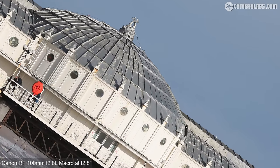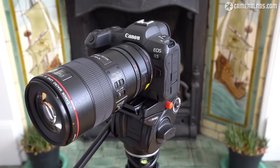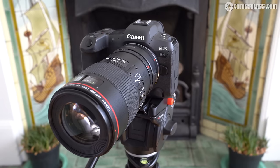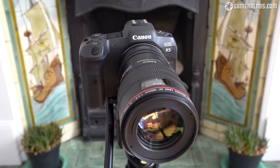If you find my real-life comparisons useful please consider subscribing to my channel and do check out my other Canon RF lens reviews as I've tested almost all of them. Just to confirm, the EF macro lens tested here was the high-end f2.8L model, so when I simply refer to it as the EF100 in this review, that's the f2.8L version.